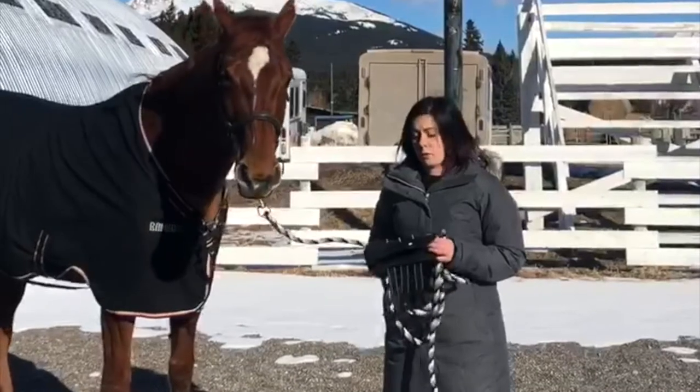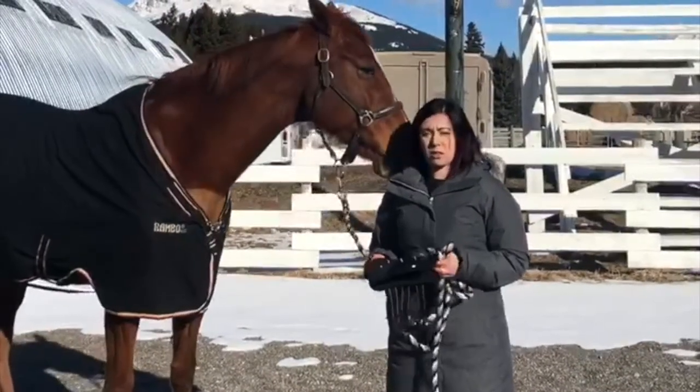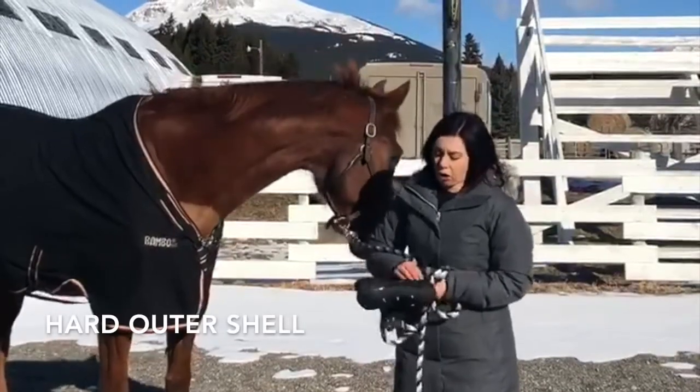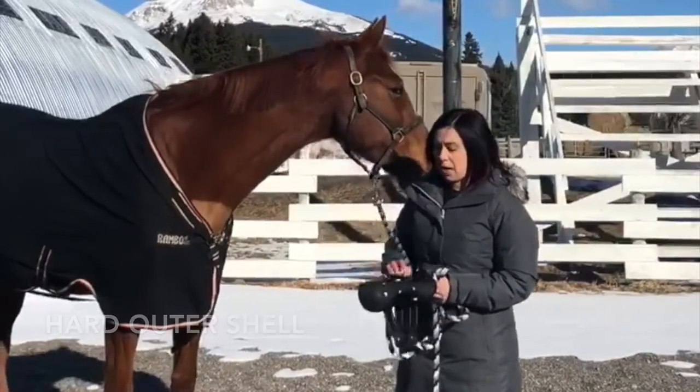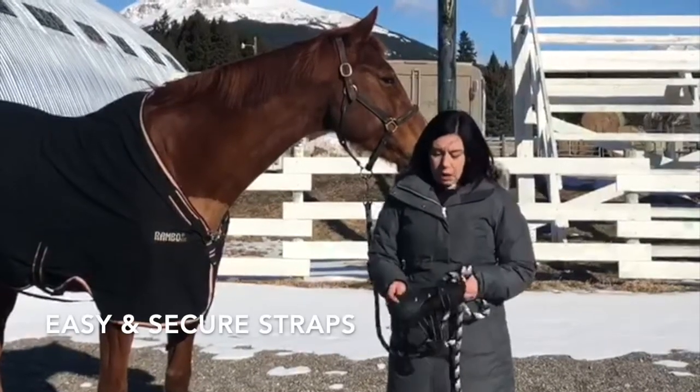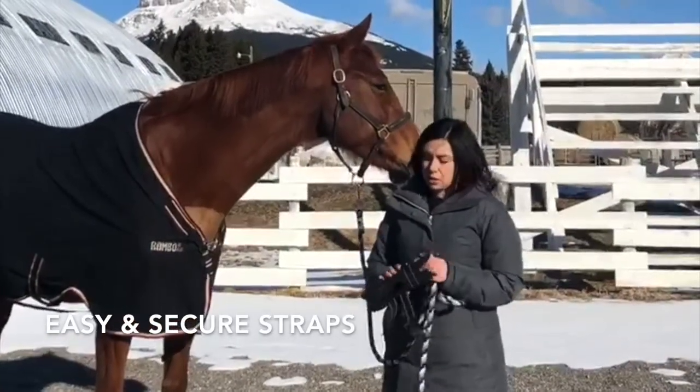Three things that I really love about this boot: because they're thermal therapy, they support circulation; they have a hard outer shell to protect tendons; and I really like the snaps — they snap on quickly and hold tight to Chloe's leg.